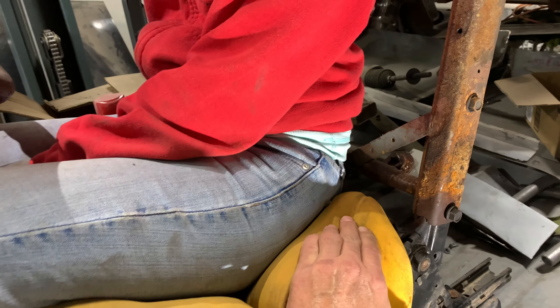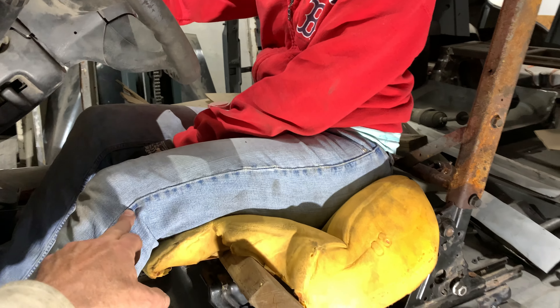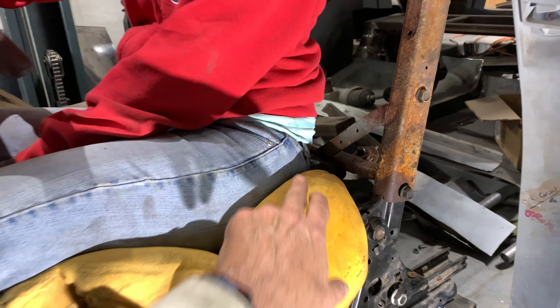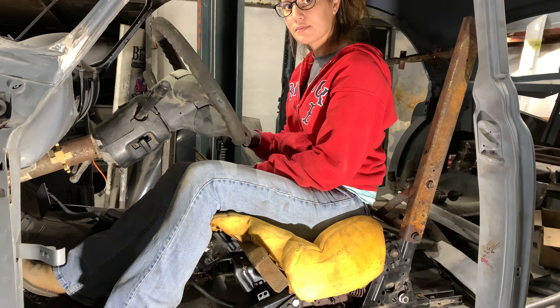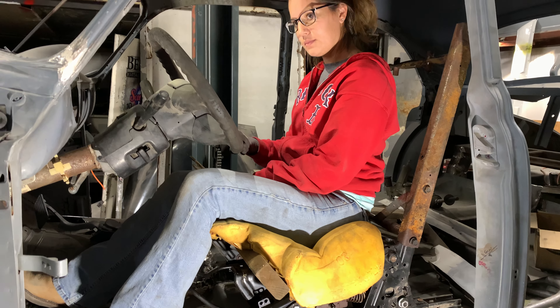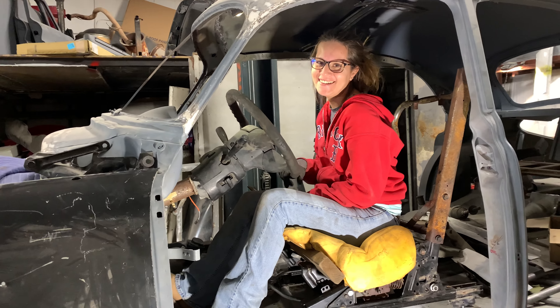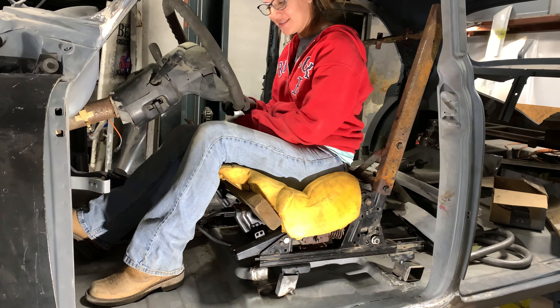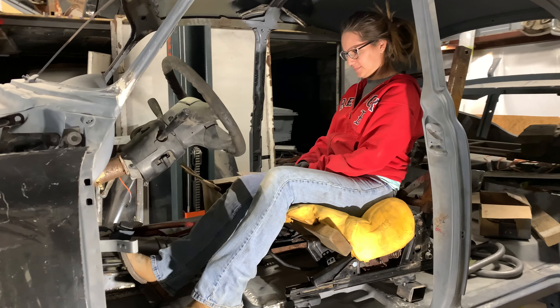We went down into the details and measured from Bridget's hip flexor all the way down to her knee — it was 15 inches. My measurement from hip to knee was 19 inches. So Ed, you're a little bit shorter than me but not as short as Bridget. I think this will be good for you in terms of seat adjustability.